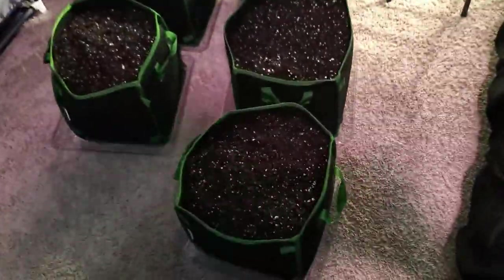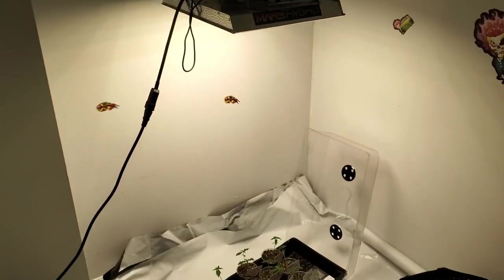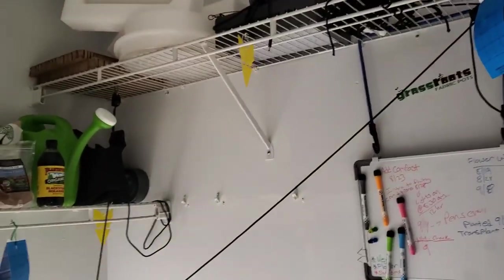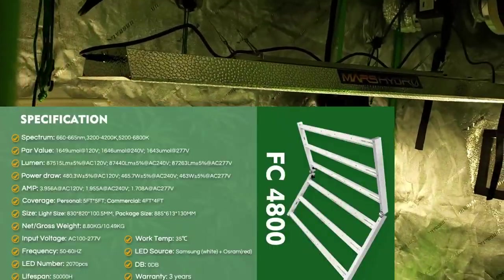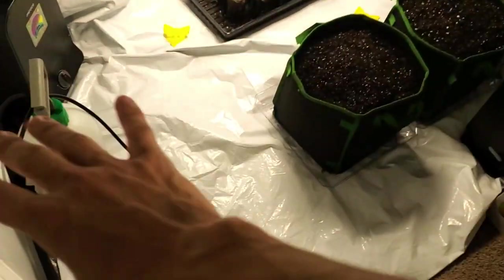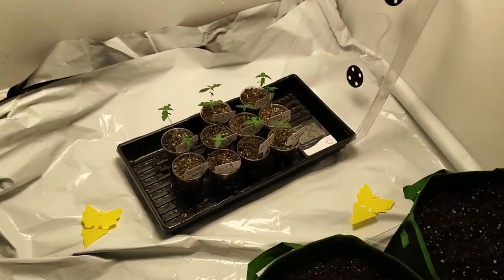We got a little workout going up and down the stairs bringing these pots up — they're empty right now, we got ten of them. We're going to fit them into this space here. I'm going to use that Maxi Sun as a supplement until I can replace this with the FC 4800 and move that light out here. That's my plan, but for now I'm going to have to make do with these ten girls.